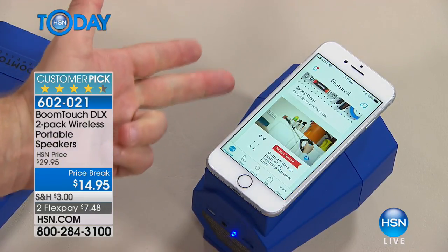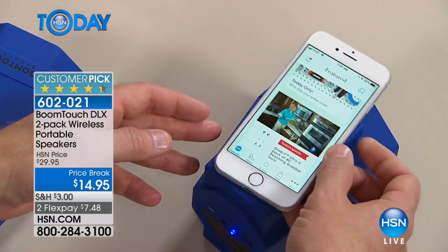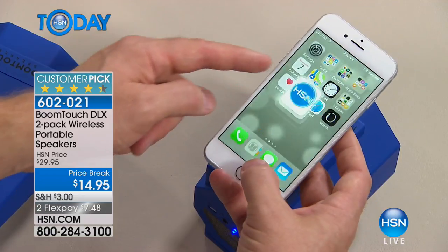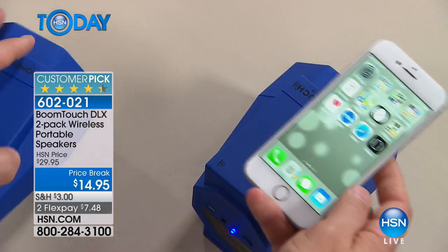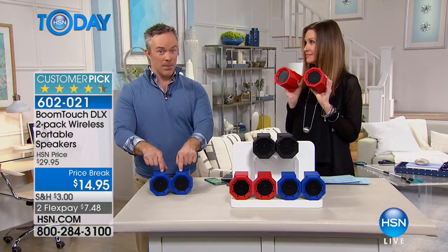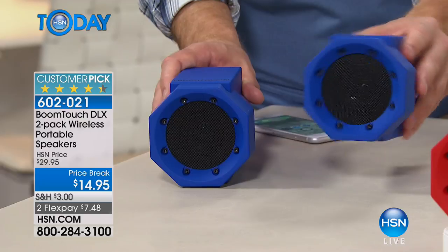Did I have to pair it? Did I have to charge it? Is it draining my battery? Not at all. It's simply placing it right on top of the Boom Touch, finding that sweet spot — that near-field audio — so it takes the video, the phone calls, the music, and sets it free. That's the two-pack. When we launched this before, it didn't come in colors and it was $30 for two — so this is really phenomenal. You're going to have fun all summer long with this.